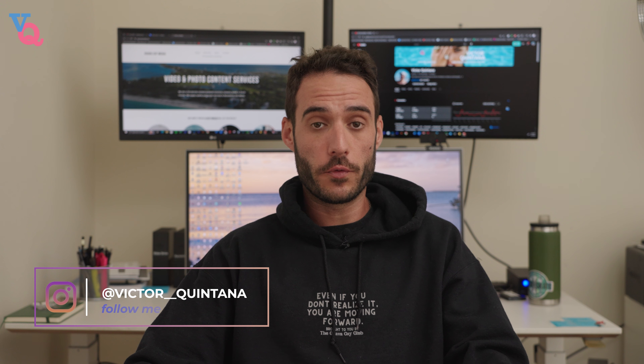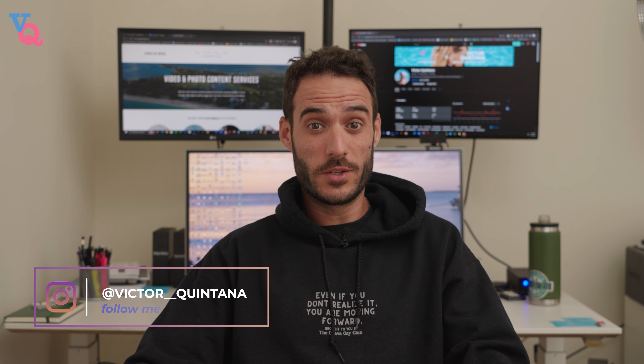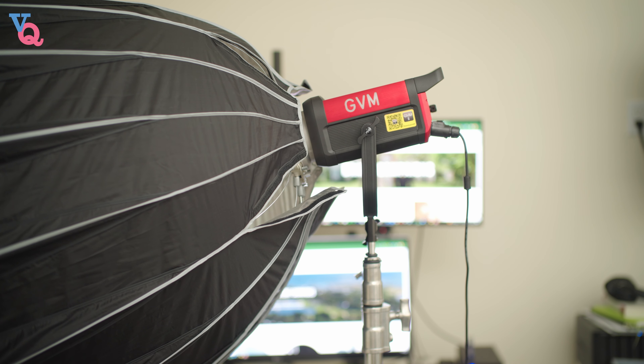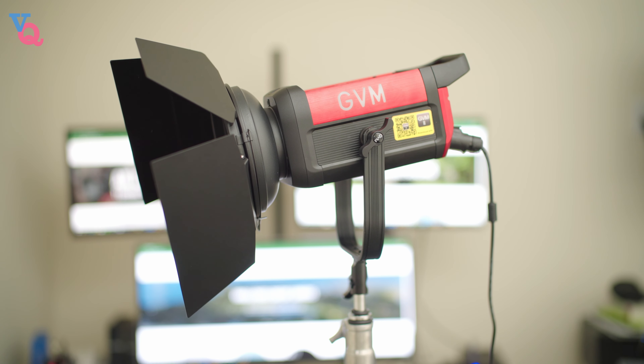In the past, I've worked with several different brand lights and have honestly been looking for something to give me a little bit more creative freedom. And I think this GVM light actually solves my issues. The first thing I noticed about this light was the fact that they designed it with the same Bowens mount as the rest of my other lights. So I actually don't have to invest in any new accessories whatsoever — accessories such as the light dome, the lantern, a snoot, and the barn doors, to name a few.